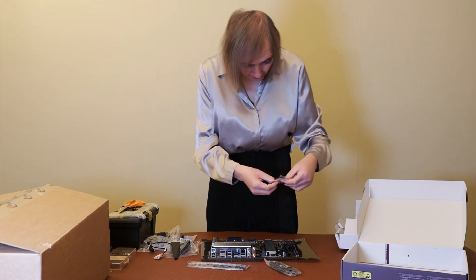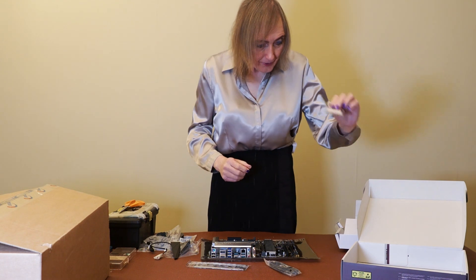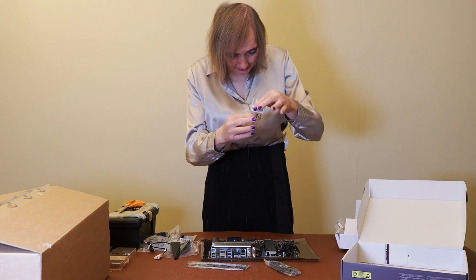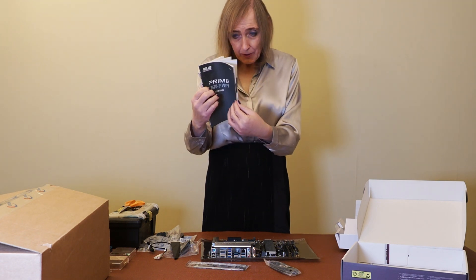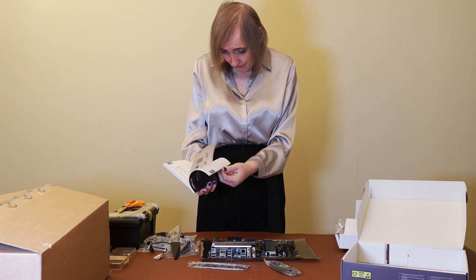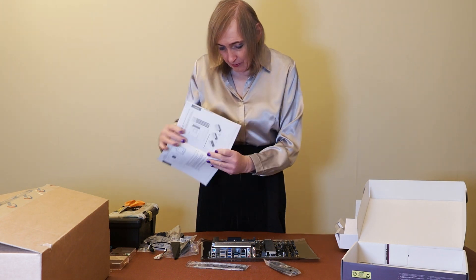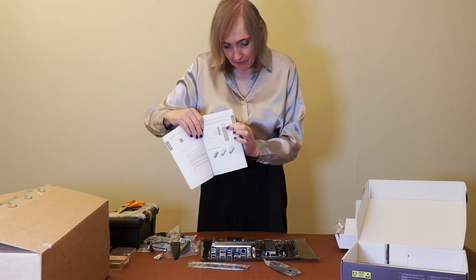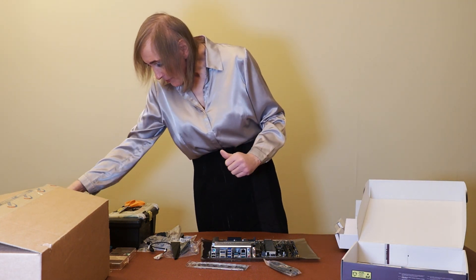You've got some sort of rubber pad there as well for something. And you've got more standoffs for the NVMe drives. Of course there's your instruction manual, which is quite relatively simple — quite thin. It gives you the usual layout of the motherboard, and it's always worth checking where your RAM goes in and which ports to use for your RAM configuration.